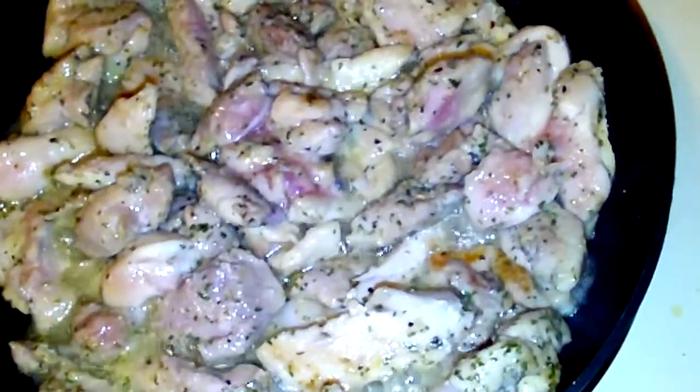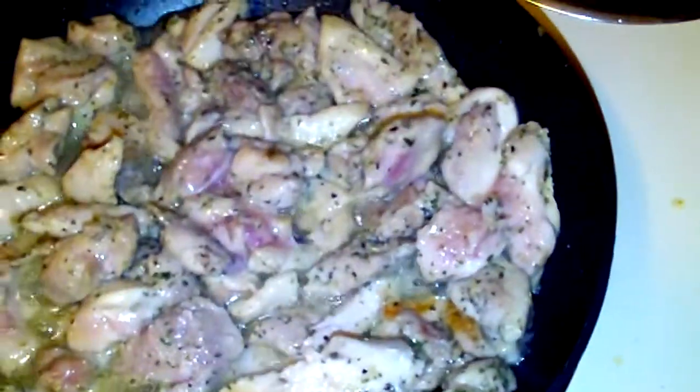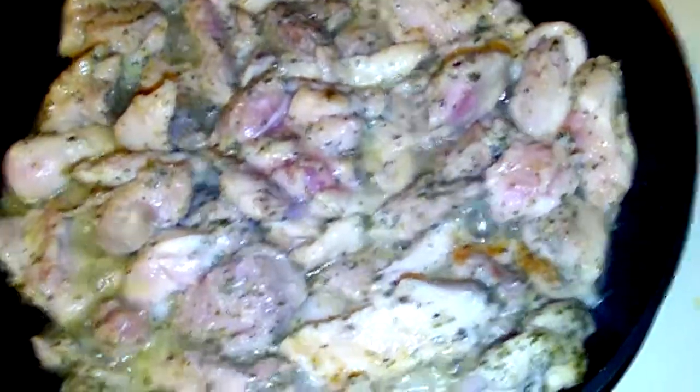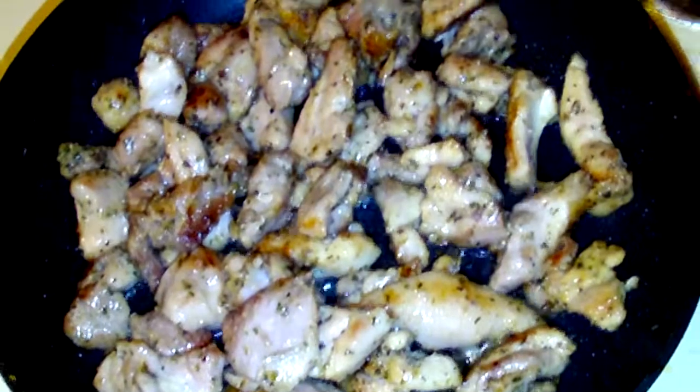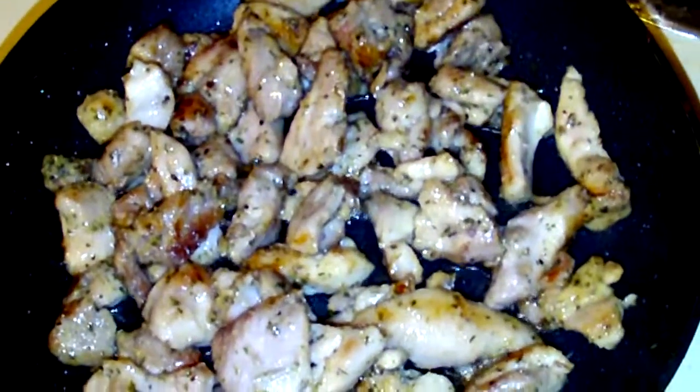Coat everything nice and even. I've got this on about medium heat now. If you have some salt and pepper you might want to add that in right now too. You can see how the chicken is now nice and brown and looking really good — I wish you could smell it, this is amazing.